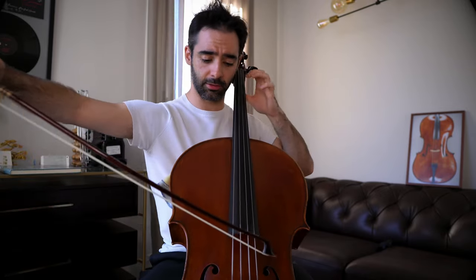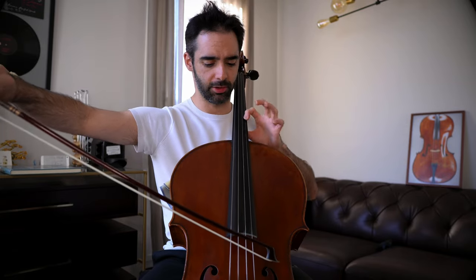Instead of playing it which sounds very standard, if you want to add an extra layer of expression and romanticism, you just change the finger.